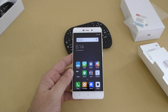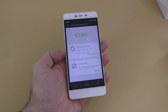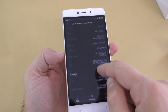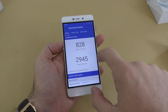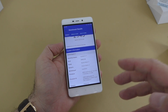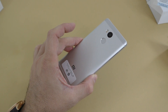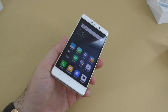On the Antutu benchmark we get a score of about 62,000 — for some reason I was expecting that to be a bit higher. We can also see details like screen resolution, processor, and RAM. On Geekbench 4, we get a multi-core score of about 2,945 and a single-core score of 828. I was expecting these scores to be higher considering the Snapdragon 625 processor inside this phone.